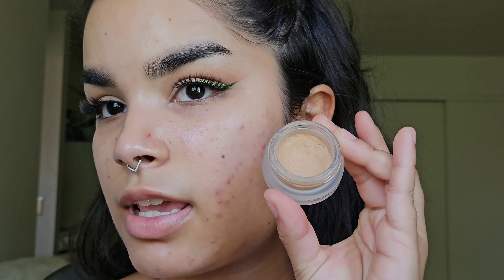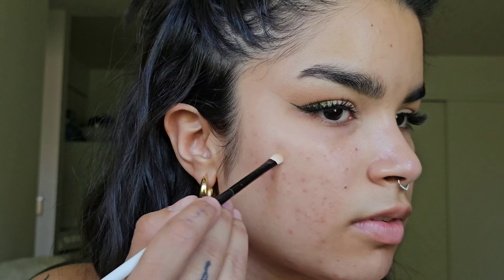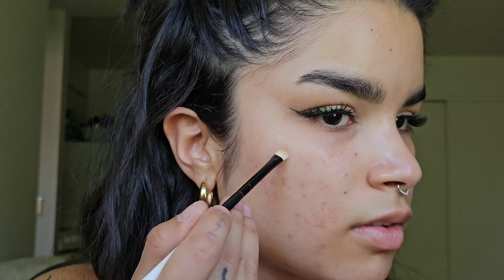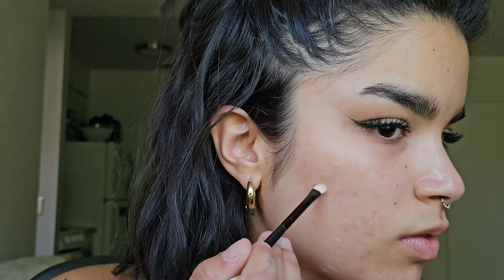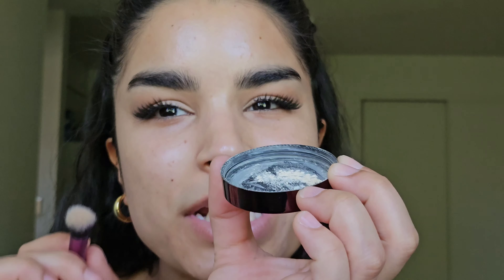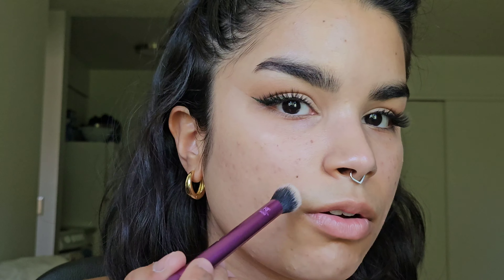I'm going to spot conceal using my Rem Beauty Sweetener Concealer, and I'm using an LBE7 from Lunar Beauty — this is the best little concealer slash detail brush ever. Then I take the very tiniest little bit of powder and go over extremely lightly, holding my brush at the very end so I'm getting a very light amount of pressure.